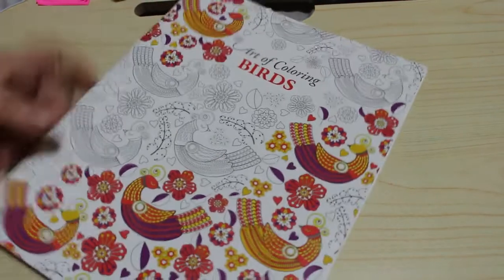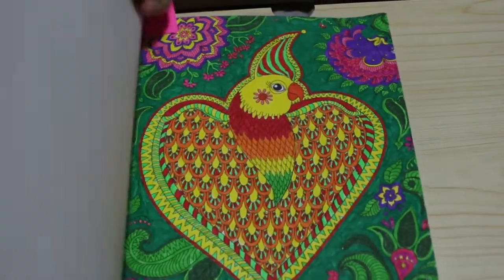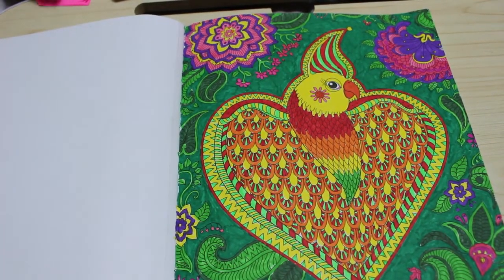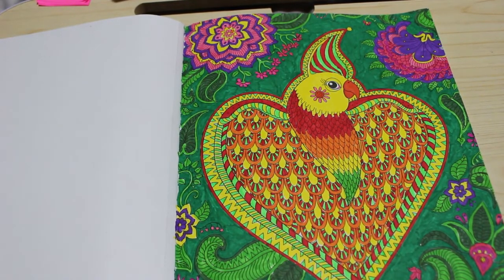I did a pattern in the Art of Coloring Birds because it's been hanging around for a while. I did enjoy this one — I did this sort of parrot for the background, and it was done with the Crilando pens. They're just an easy pack of pens to have just sitting there.